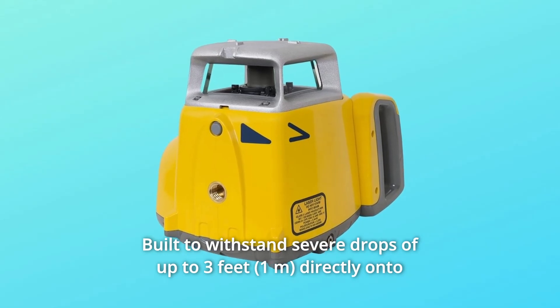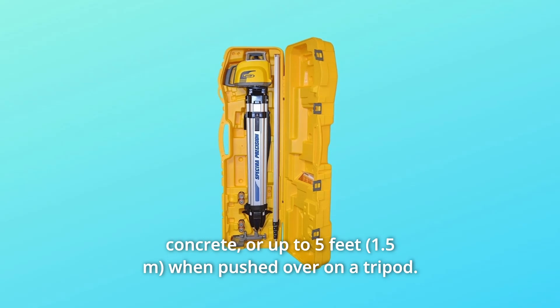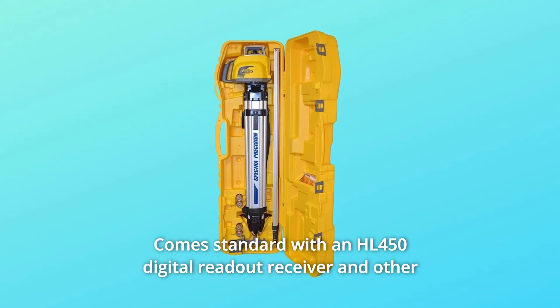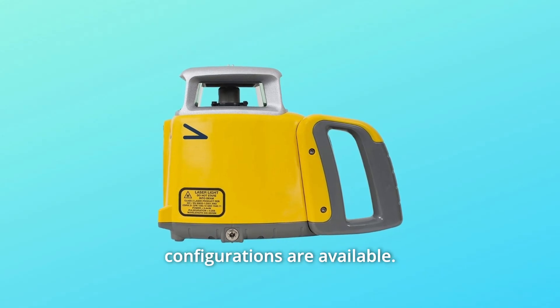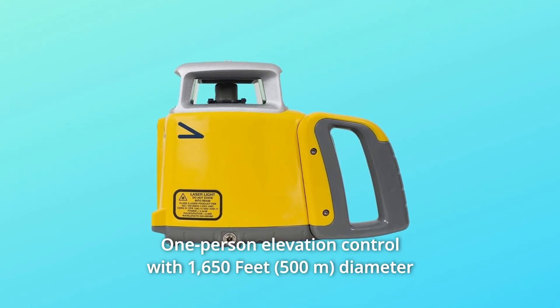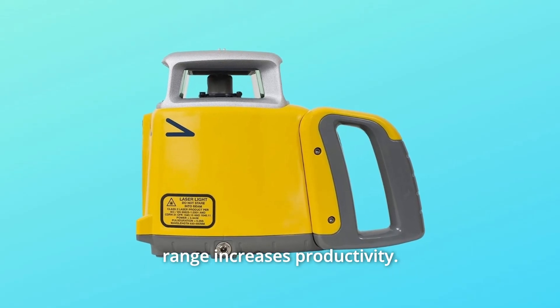Built to withstand severe drops of up to 3 feet directly onto concrete, or up to 5 feet when pushed over on a tripod. Comes standard with an HL450 digital readout receiver, and other configurations are available. One-person elevation control with a 1,650-foot diameter range increases productivity.